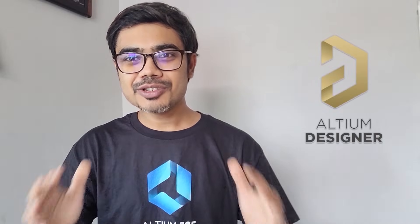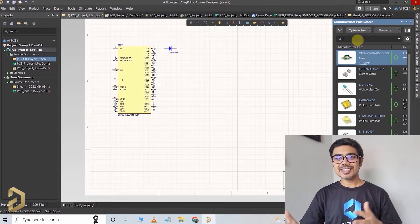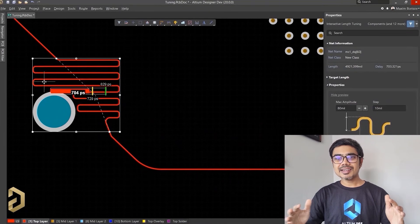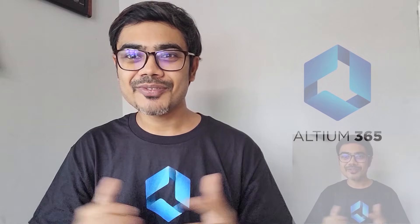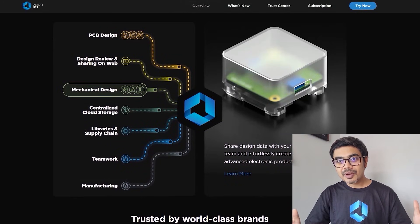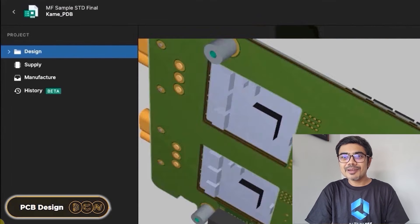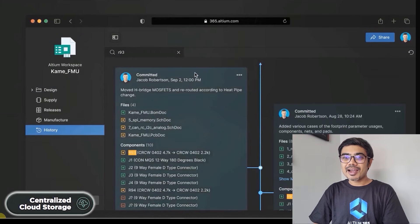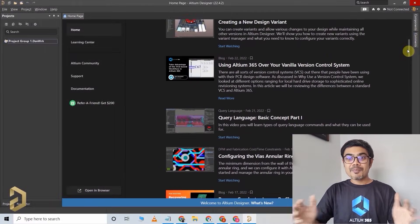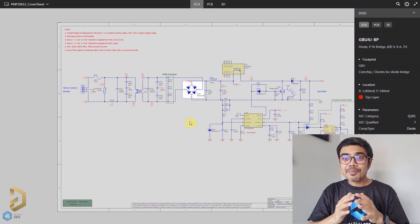This video is sponsored by Altium, which is the most trusted PCB designer software by all the big electronic companies. With Altium, you can easily search for components, compare datasheets, and it has a lot of useful features that will save you a lot of time while routing any complex PCB. Now Altium has come up with an amazing product called Altium 365 — an electronic product design platform that unites PCB design, MCAD, data management, and teamwork. With Altium 365, you can not only design PCBs, you can also share your projects with your teammates for review. It also provides automatic backup, centralized cloud storage, and a lot more. There are many tutorials available on Altium, so you can easily learn this software and use it to design professional PCBs.